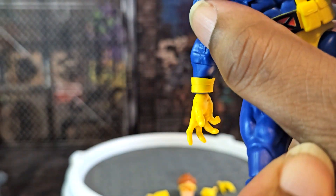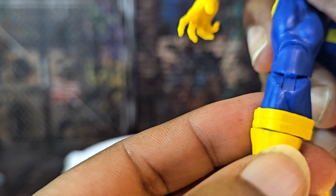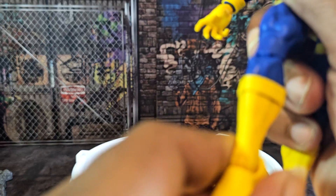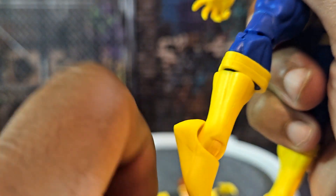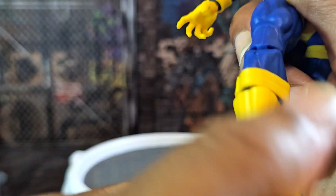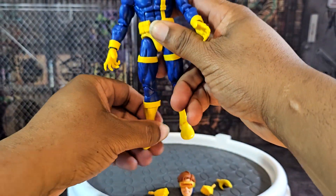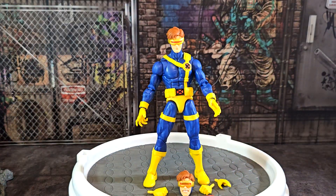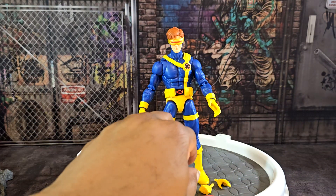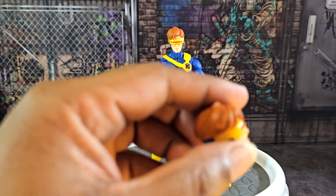He's got good thigh cuts, double jointed pinless knees — I like the pinless joints. He's got boot cuts that turn, ankle pivot that goes up and down, and pegs in the bottom of the feet. He's basically the same figure we reviewed a while back — check that video out for the slide effects.